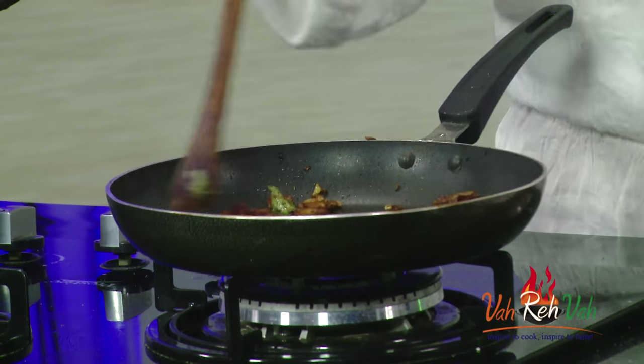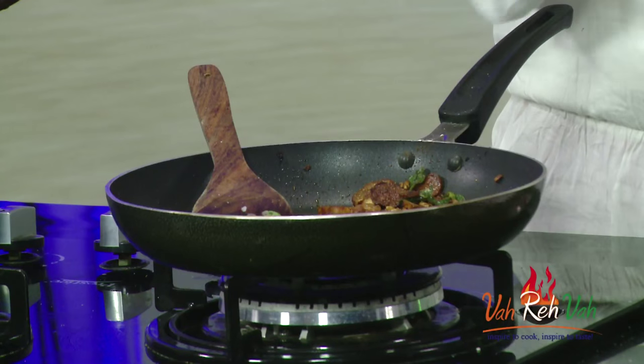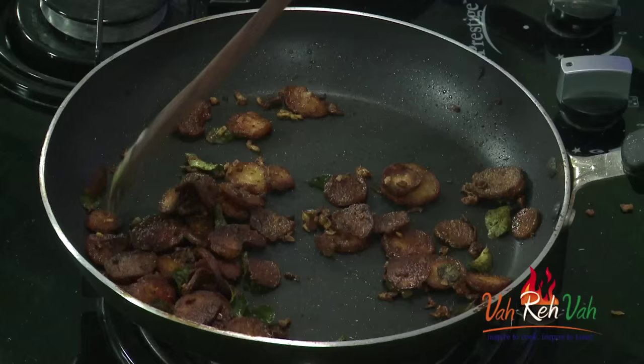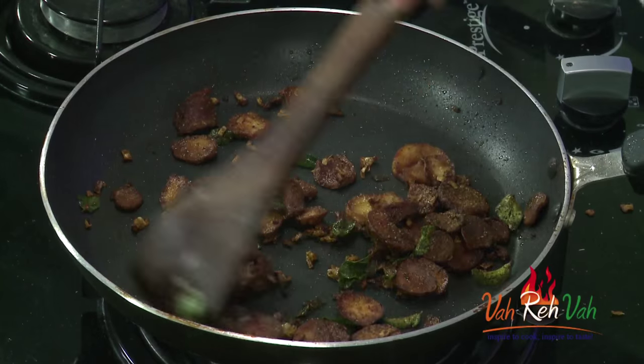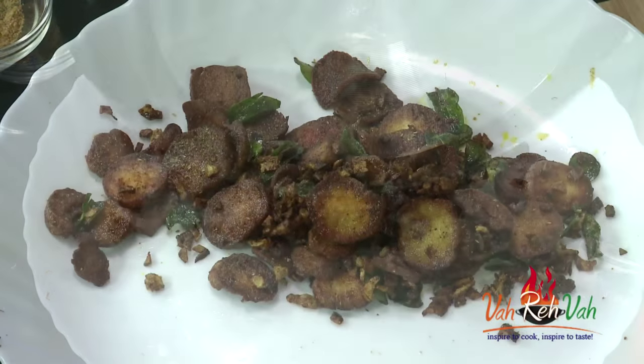Switch off the flame, check the taste, and adjust the seasoning. The dish is very crispy — the salt is perfect, slightly spicy, with a sourness from the chaat masala and a slight sweetish touch from the sweet potato. It's a very simple dish — slightly fried but not over-fried, perfectly done.